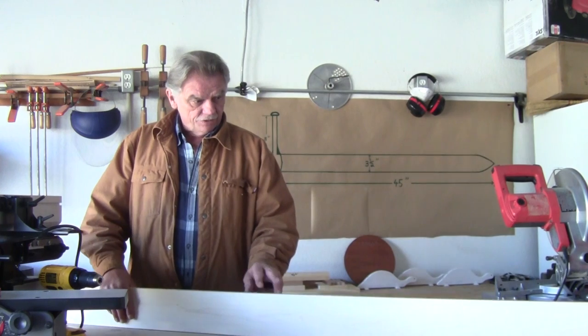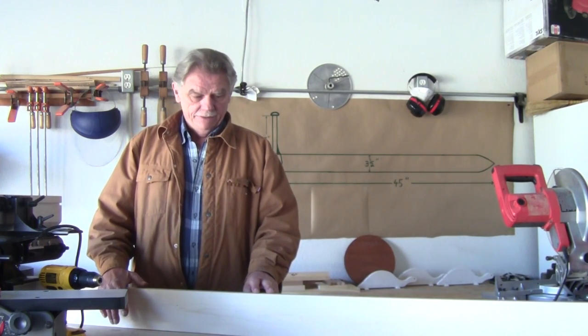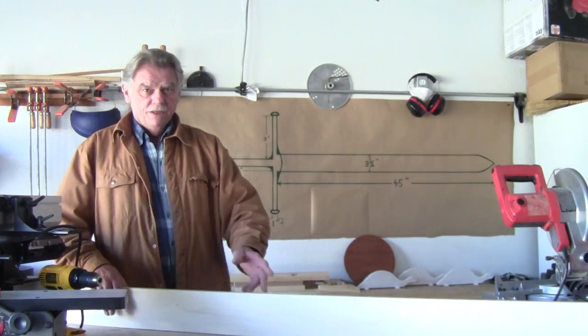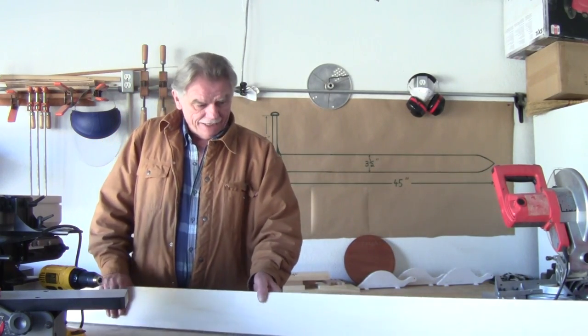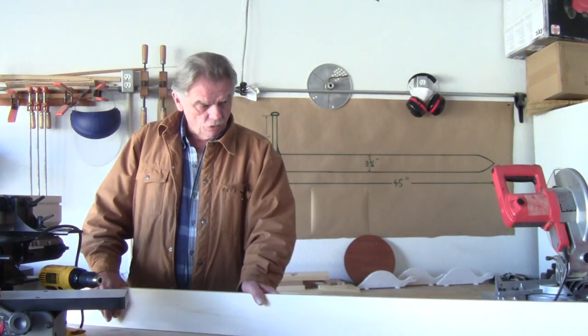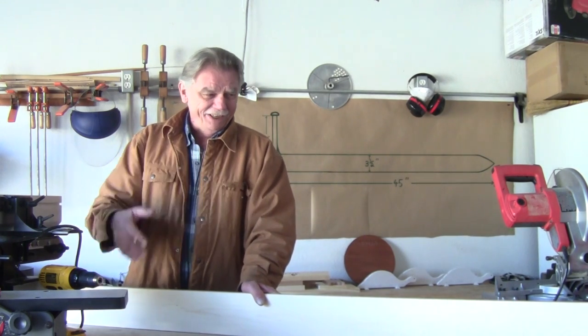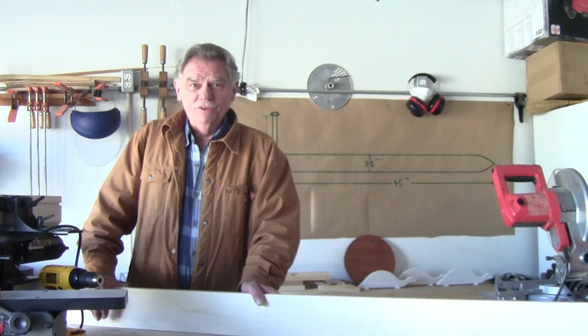There's a piece of maple I got — it's a 1 by 6 by 10 feet. I'm going to use it for the blade. Still figuring out a design and how I'm going to make this work, but they don't call me the random woodworker for nothing. That's why I do off-the-wall stuff sometimes.